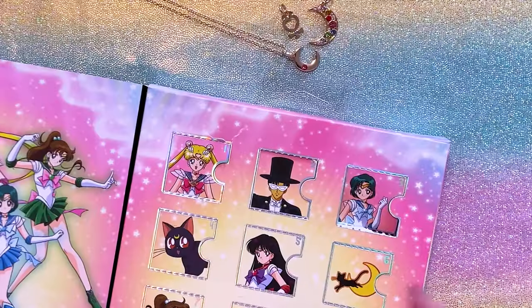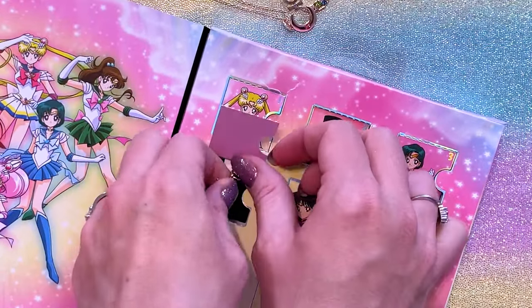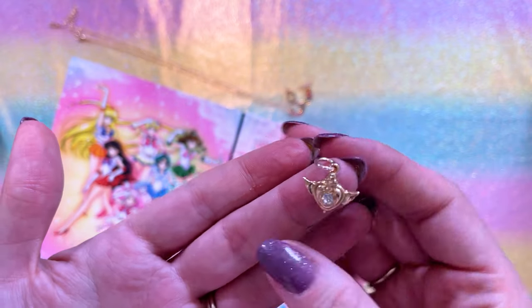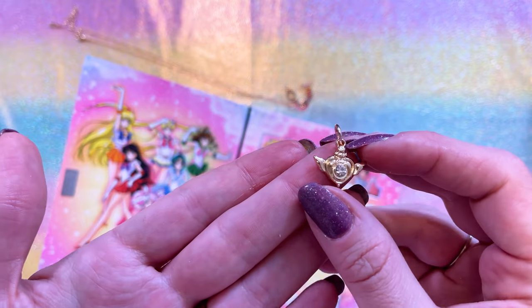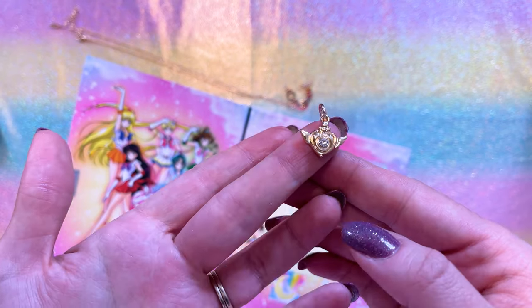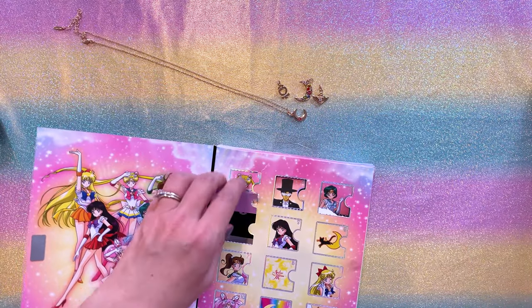Moving on to day number four with Luna on the front. We have the Crisis Moon Compact on this one — I could immediately tell based on the style and shape. So it's the Crisis Moon brooch, the same one we saw on the front of the advent calendar. It has a little clear gemstone in the center and a bit of molding to it. It's not very heavy — it feels like a pretty thin gold material, but it is quite cute. So far we have four different cute little charms.